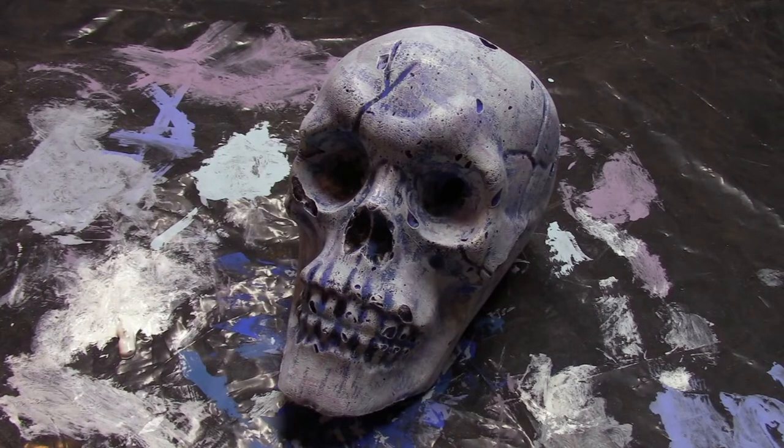And that's it — eight quick layers of paint and we're done. Let's take this thing outside into some natural light to see what it looks like.